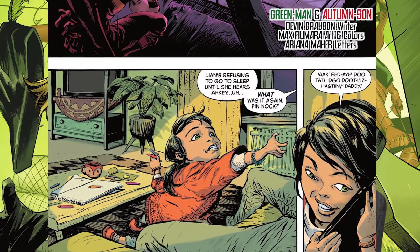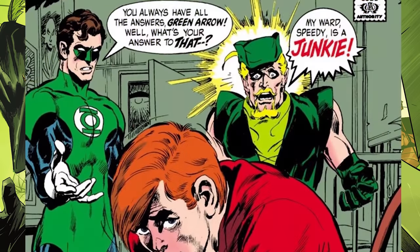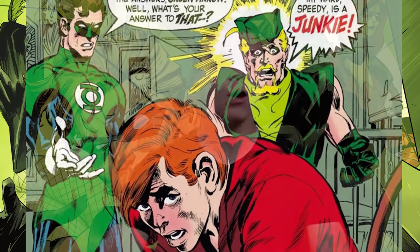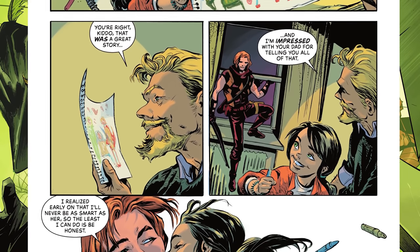The Roy Harper story has him telling his child about how he grew up with Oliver. There's some Navajo background, you see Roy become Green Arrow's sidekick, and then go down the path of drugs — we all know that infamous cover of Green Arrow confronting Roy about it, it's a very famous moment for this character. The big twist is that Oliver is actually listening to Roy tell this story to his child, and Oliver just explains his side. The dynamic between Roy, Oliver, and Roy's child is just awesome, and the artwork fits perfectly.